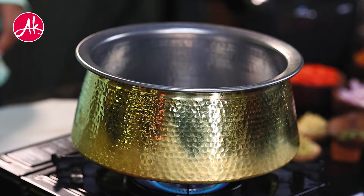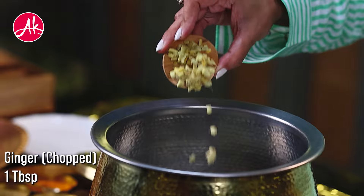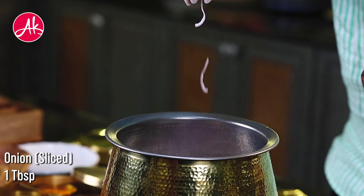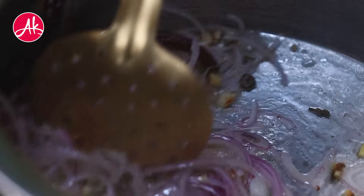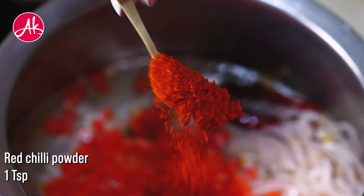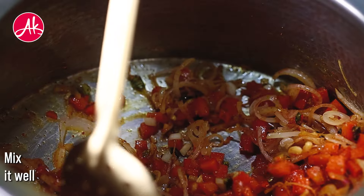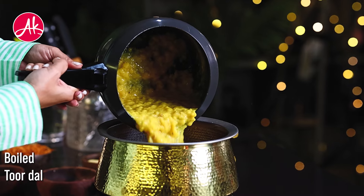Now we will add oil in a handi. We will add dry red chilies, lots of chopped green chilies, ginger, and garlic, and sauté it well. Now we will add a lot of sliced onions — this is very important. Sliced onions are one of the most important ingredients for dal khichdi. Then we will add boiled onions and the arhar dal.